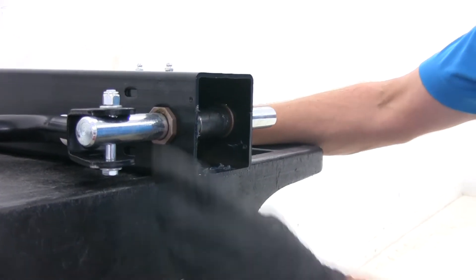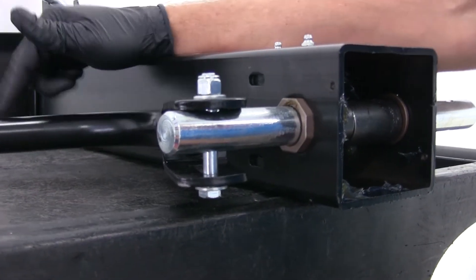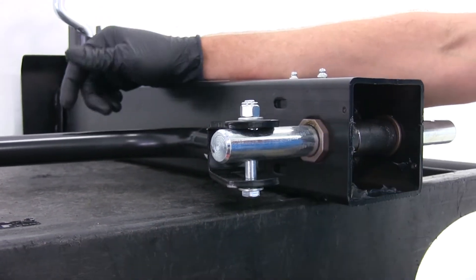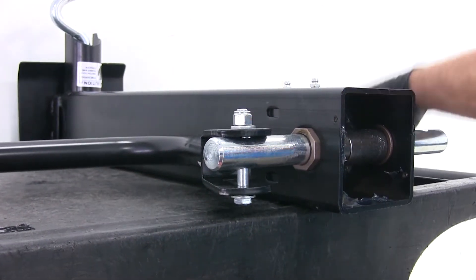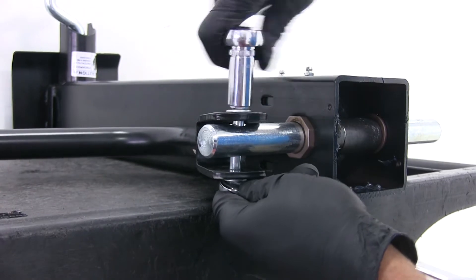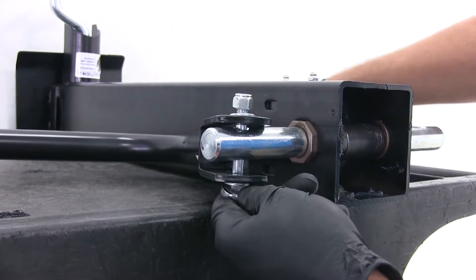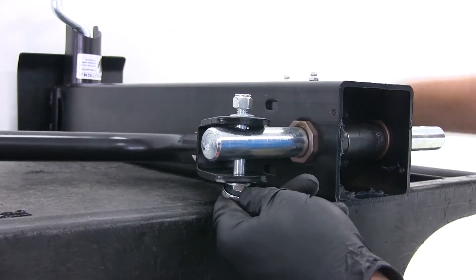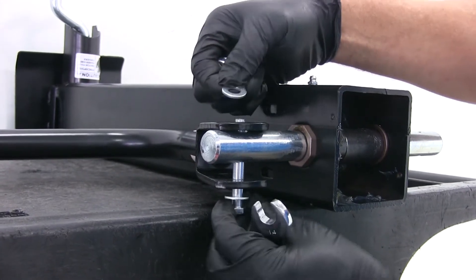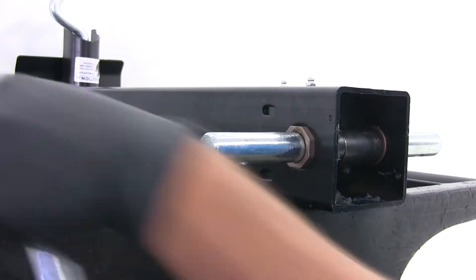The next thing we're going to do is get our handle removed. You really only need to remove the handle if you plan on replacing it. If you don't plan on replacing it, you can get this shaft out without removal. But we're going to show you how to replace it, so it's coming off as well. Use a 14mm. Your bolt's not going to be very tight here — you want the handle to be able to slide in and out. There's going to be a washer on each side. Just set the handle to the side.